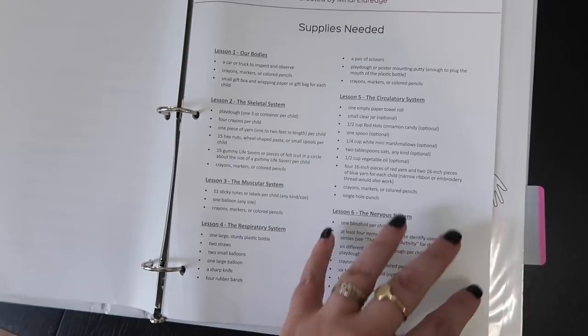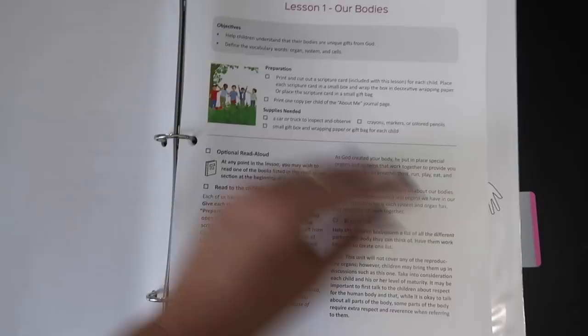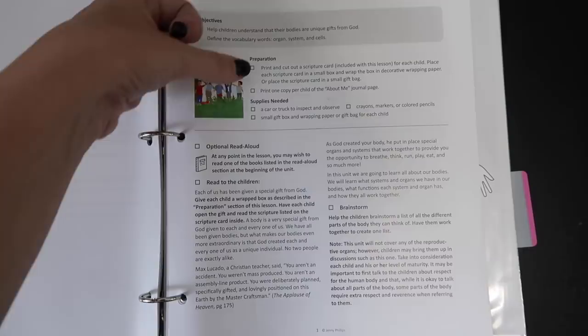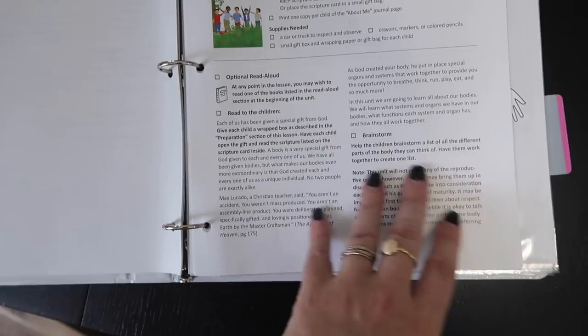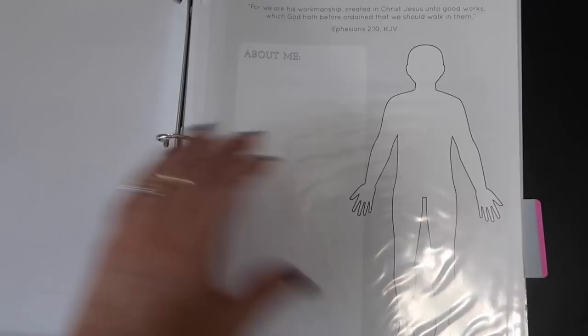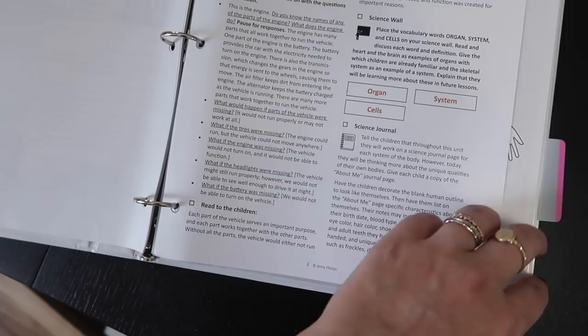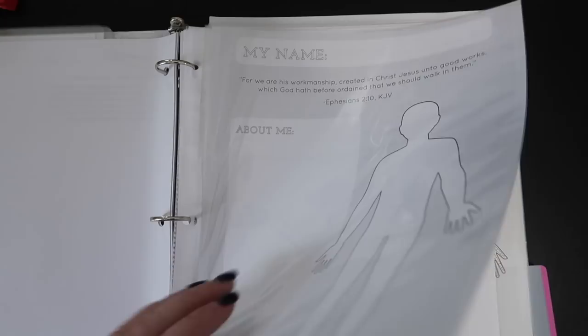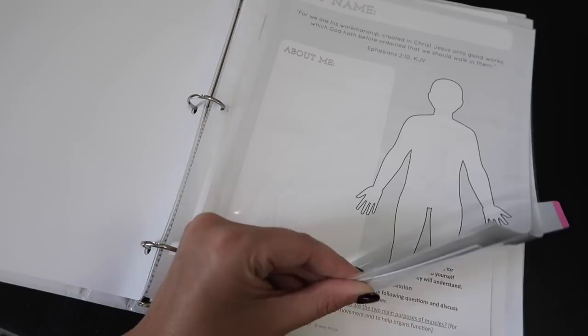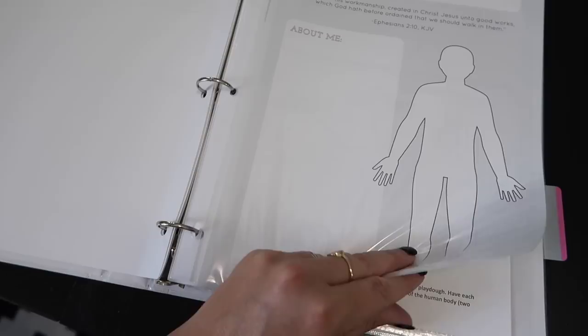It also has optional read-alouds listed, then goes through lesson one showing objectives, preparation, supplies needed, and optional read-aloud. Like The Good and the Beautiful does, it gives exact wording on what to read to the children, boxes to check as you go, activities to do, words to put on your science wall, and what the kids do in their science journals. I put student worksheets for each lesson in little pouches. Since I have multiple students, I print extra copies from my printer and hold on to the originals.